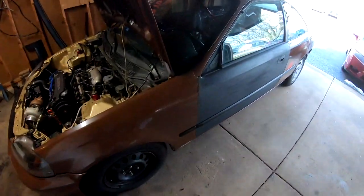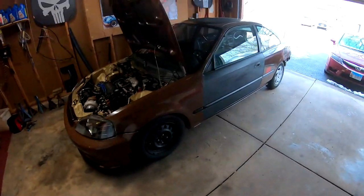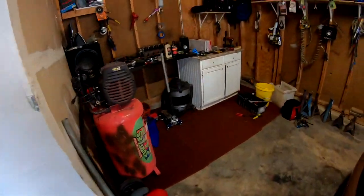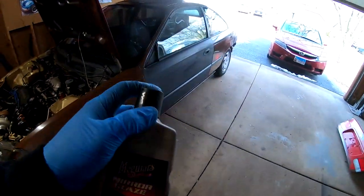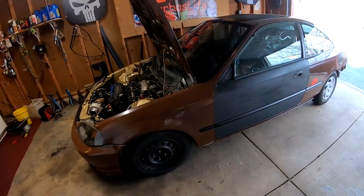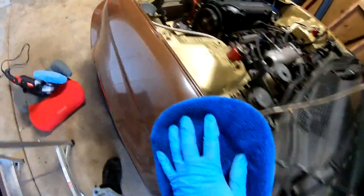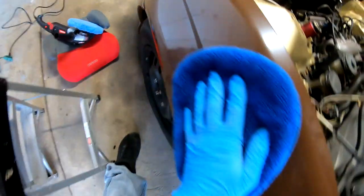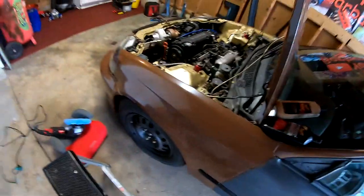I really wanted to wet sand all these panels but like I said I don't have a lot of my stuff here. So what we're going to start off with is the Meguiar's Mirror Glaze. We're going to put some of this on there and try to buff it out, and then we'll go ahead and hit it with the Ultimate Compound. I'm going to use this to wipe it down — I just washed this car a few days ago but just to be safe, give it a quick wipe — and then we are going to apply our solution and get started.